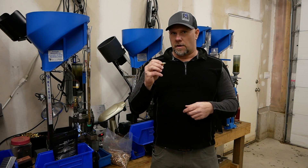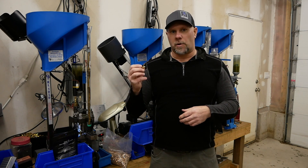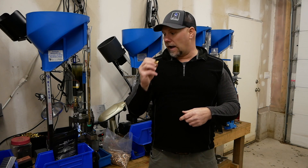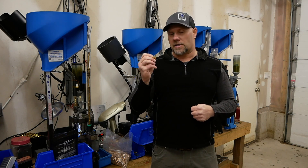Spend the money on the brand new brass. The primers will sit better. Brand new brass will help you tremendously. I've not racked a round out of a gun at a major match due to ammo since I switched to brand new brass.